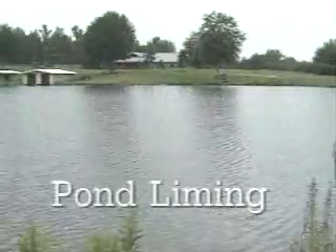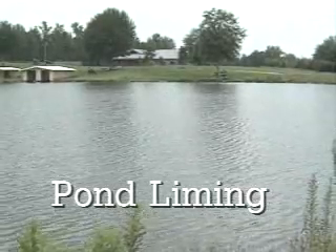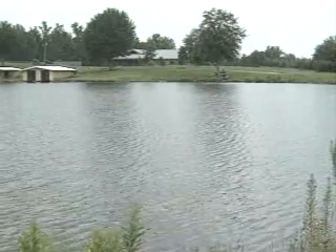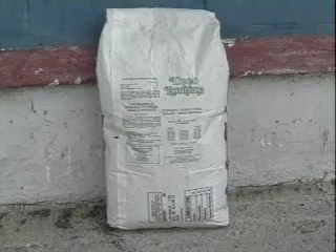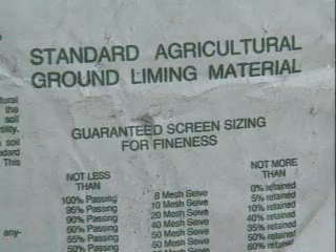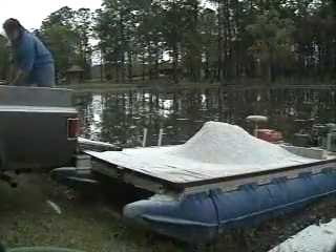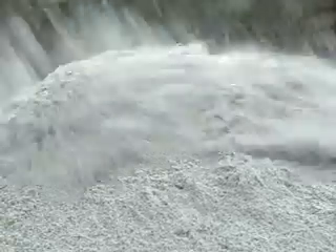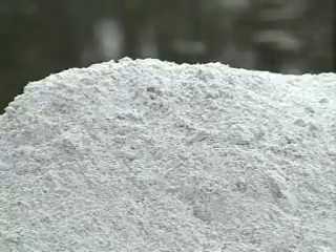What if you fertilize and your pond still doesn't turn green or doesn't stay green for more than a few days? It may be that your pond water is too soft and your bottom mud is too acidic. If you don't get an algae bloom after six to eight weeks of proper fertilization, you may need to apply lime in order to reduce acidity.